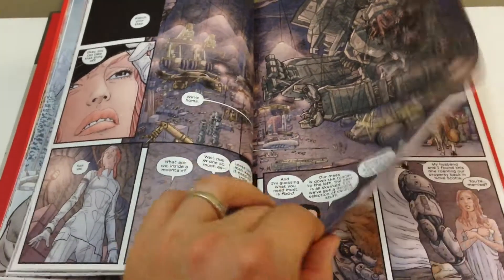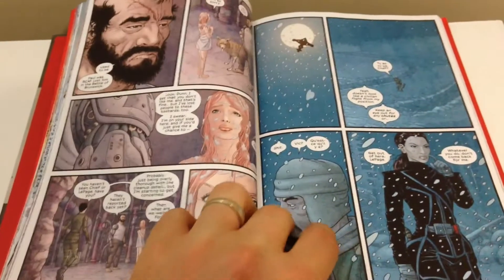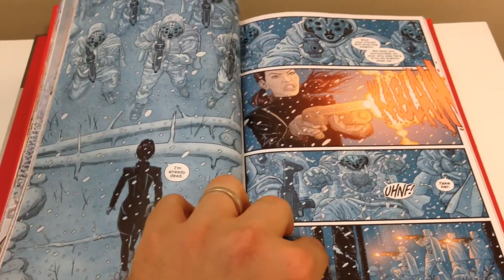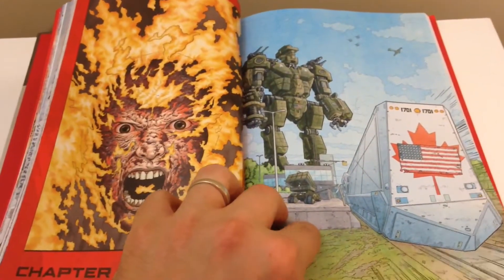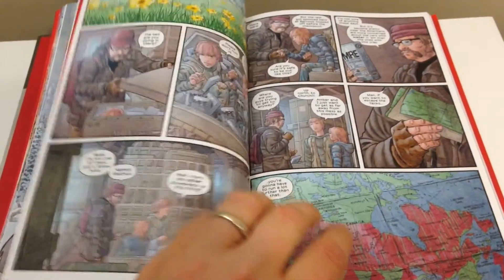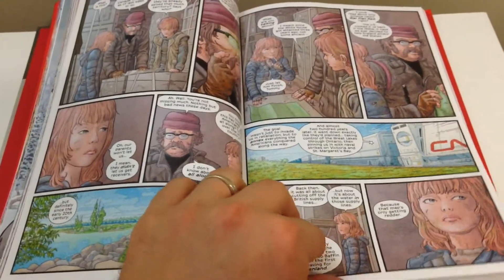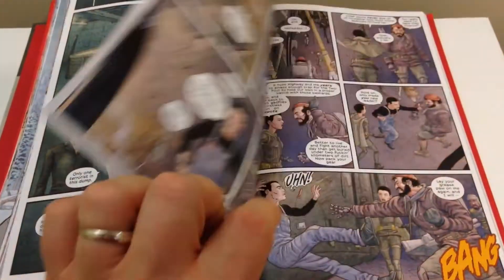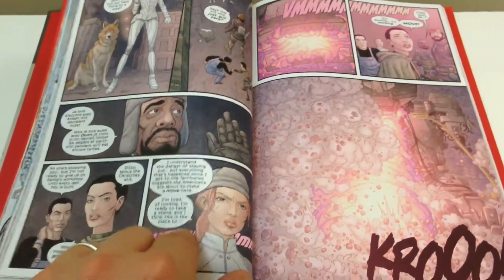It features some really cool possible future tech. One thing in particular that's really scary is this torture scene — if they ever invented a way to torture people like that, holy crap, that'd be pretty scary. As a Canadian myself, I really enjoyed this story because there's a lot of Canadian flavor throughout.